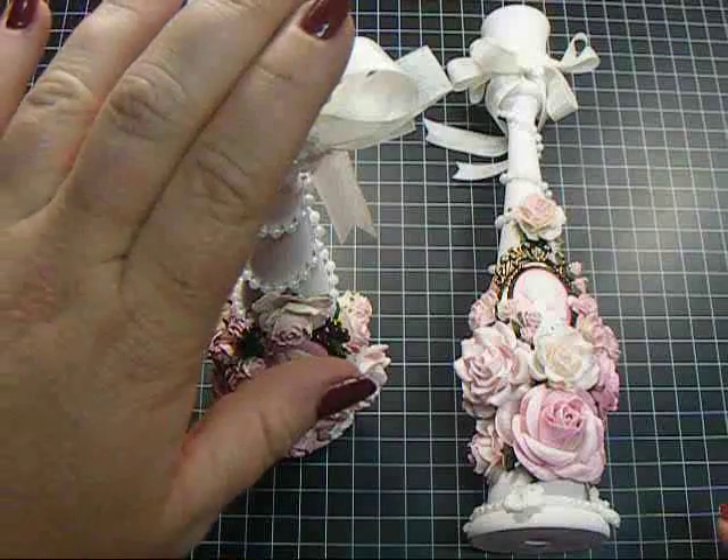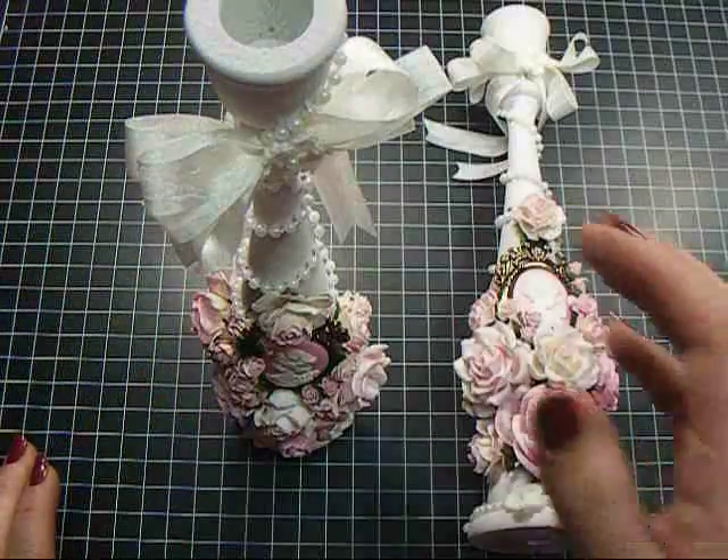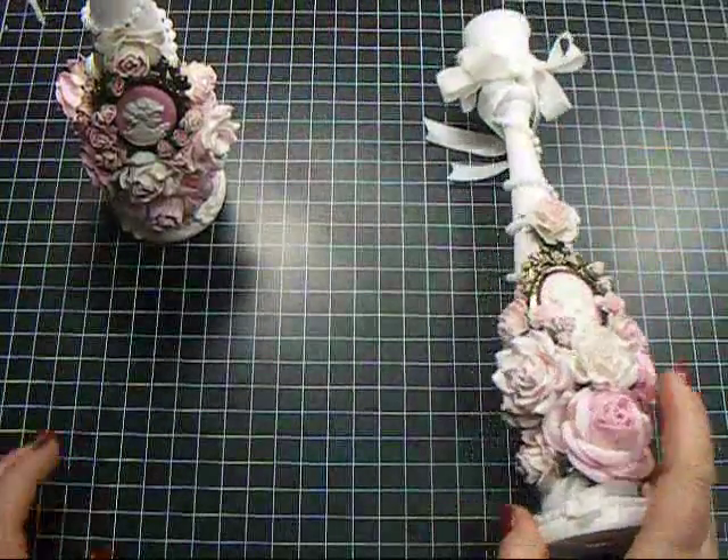I have one standing here, and then this one laying down so you can kind of see it a little better, but let me go over it with you.